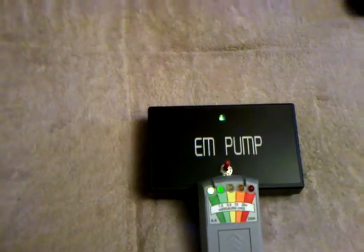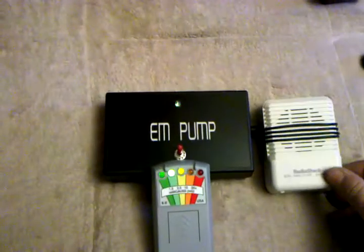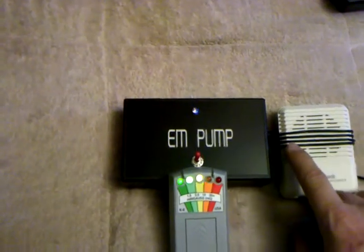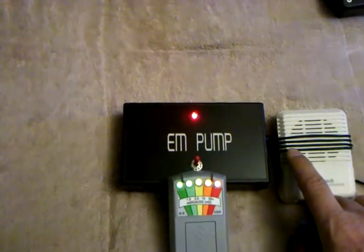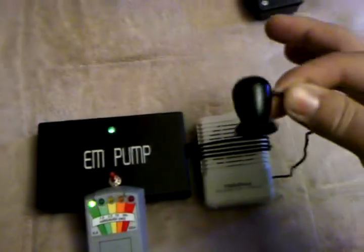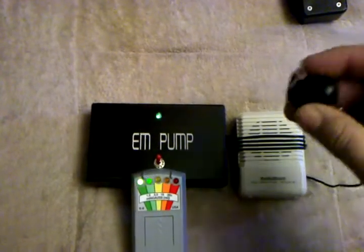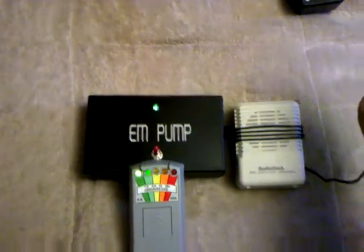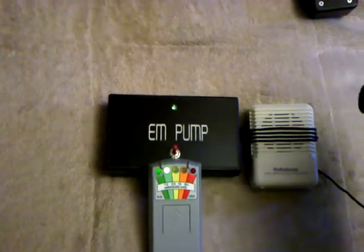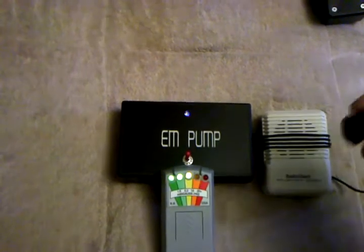Now I'm going to bring in a mini amplifier speaker and I've connected it to a telephone pickup, or an inductive pickup, which is right here — this is what it looks like. When I put this inductive pickup on the EM pump, you're going to actually hear what the EM pump is making, what the EM field sounds like.